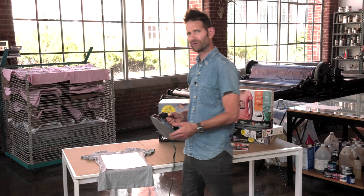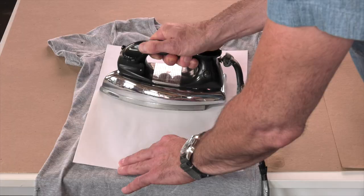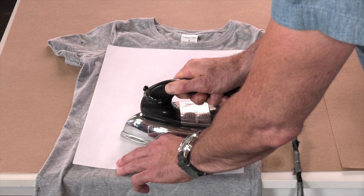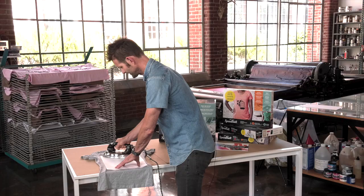I'm going to heat set it with this iron. If it's a cotton shirt, set it on a cotton setting; linen, wool — make sure you set the proper adjustment. Then I'll place it on the paper and slowly move the iron back and forth across the image.